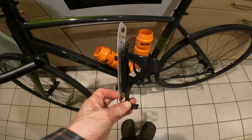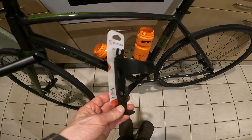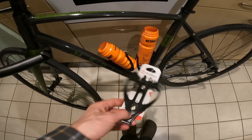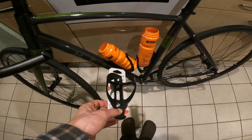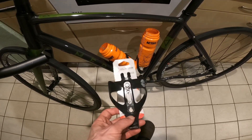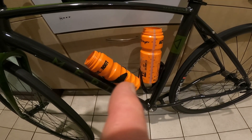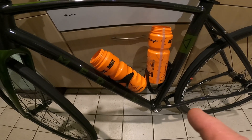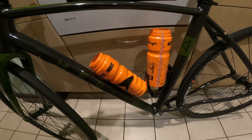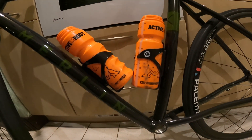Luckily I've come across this thing before, which is why I bought a pair of the Deda ones and a pair of the cheap Clark plastic resin ones. I'm going to swap one and see how that works. I might have to put two of the Clark ones on and not use the Deda ones at all. Looks like I'm going to have to use two Clark ones.